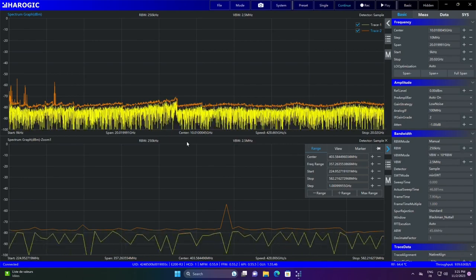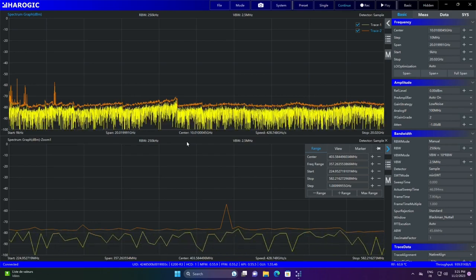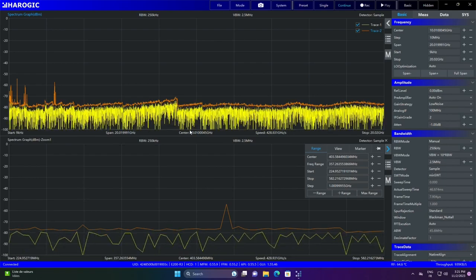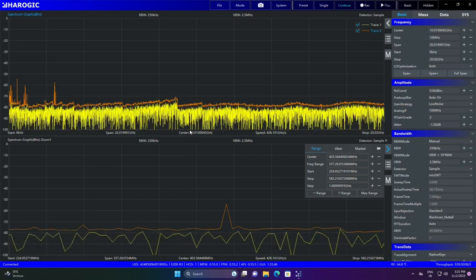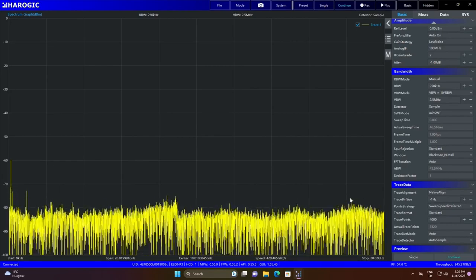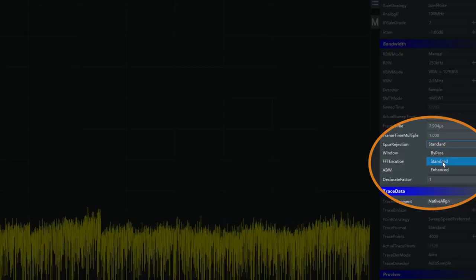Comparing to the BB60D: unlike the SM version with 1 GHz/s sweep speed, the BB60D has only 24 GHz — which looks a little slow. For Aerogic, a decent sweep speed allows spotting things very quickly. When I say 400+ GHz per second, that is true unless you disable spur rejection. In the right column, you can see the spur rejection feature — pressing 'enhance' halves the speed, but should reject more spurs. You can also bypass it.